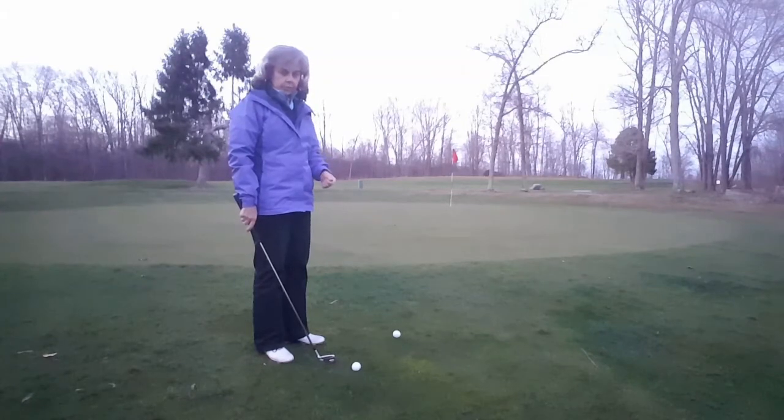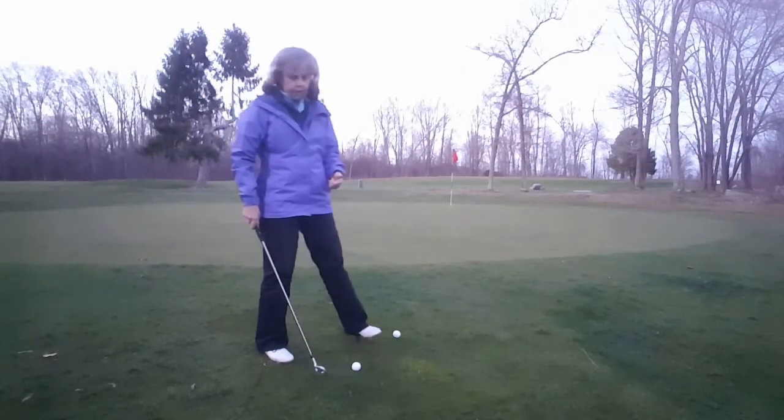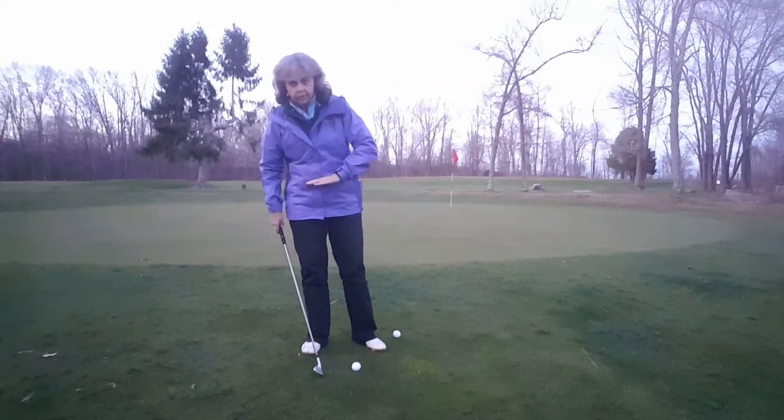I see oftentimes people struggle with this shot because, number one, they take a club that has too much loft on it — maybe a sand wedge, pitching wedge, or even a nine iron — and they try to make their body kind of go with the slope.